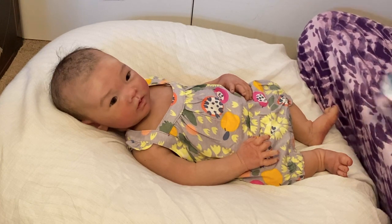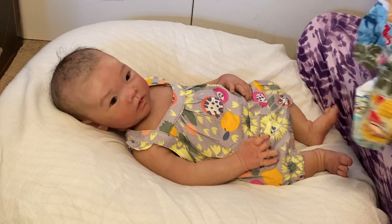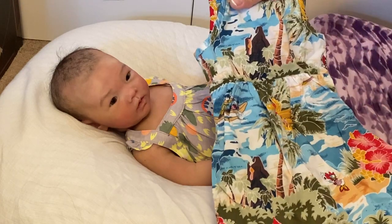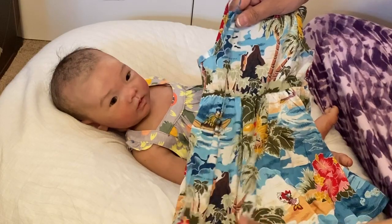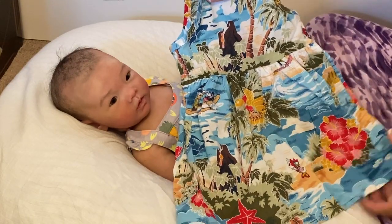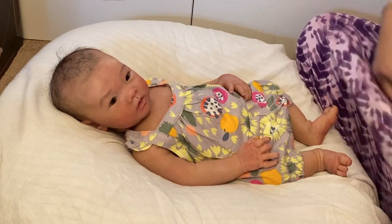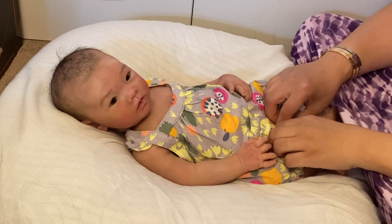I have a fun outfit to change her into and a fun announcement too. We are actually going to be headed out to Hawaii pretty soon, probably within the next week. Look at this — I have this Disney Hawaiian dress. Isn't that adorable? So cute. Look at that and then these rompers. I don't know if I'll vlog the Hawaii trip at all.